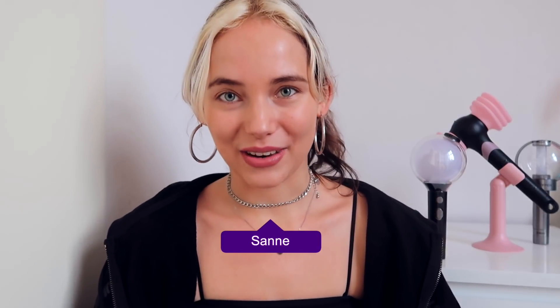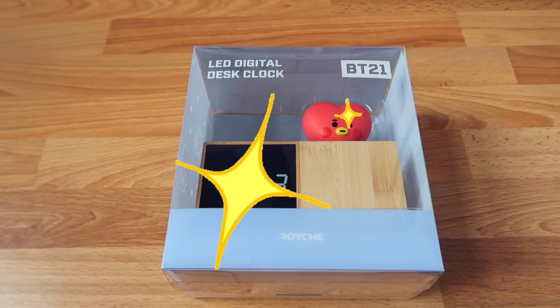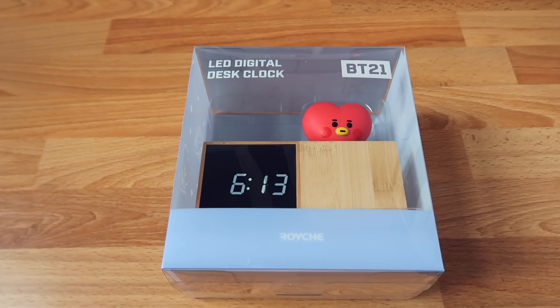Hello Coco Divers and welcome back to a brand new video! Today is going to be really exciting because I'm going to unbox the BT21 digital desk clock together with you guys. This is the Tata version, and of course there will also be a giveaway, so stay tuned till the end of this video to participate. Without further ado, let's get into the unboxing.